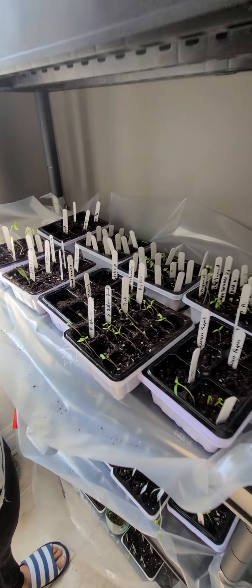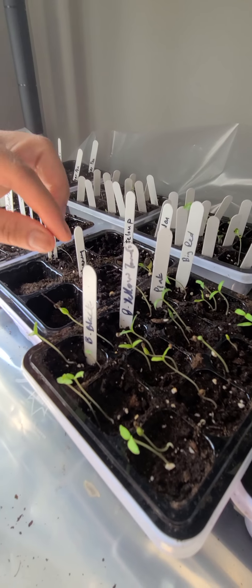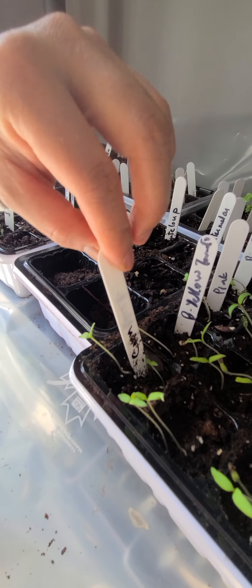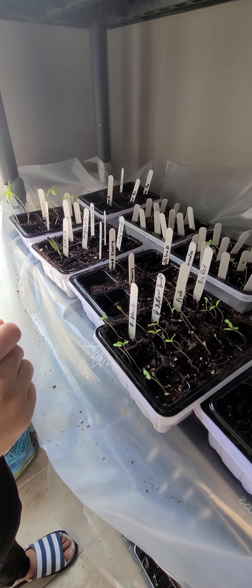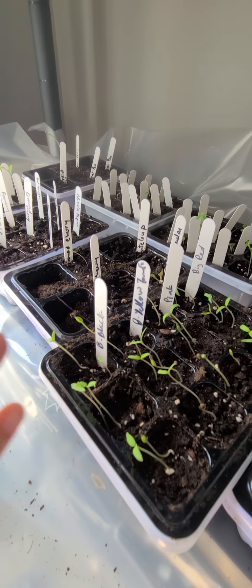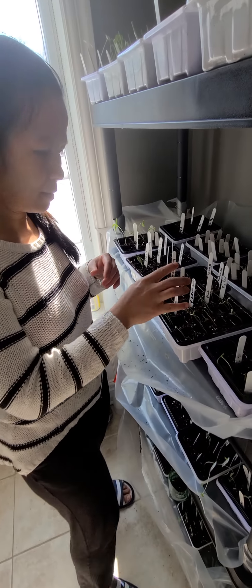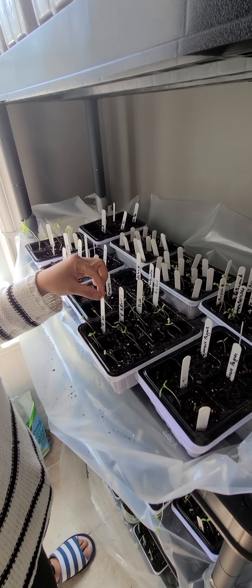I also bought some name tags so I can write on them. The good thing is they're plastic — you can write on two sides. Next season I plan to just cross out the black marker and use a different color, so you can keep reusing them until there's no more room to write.